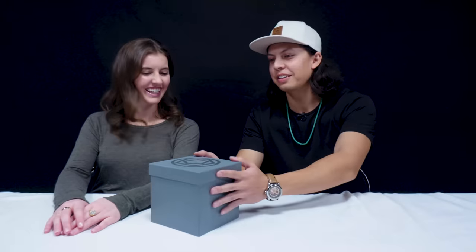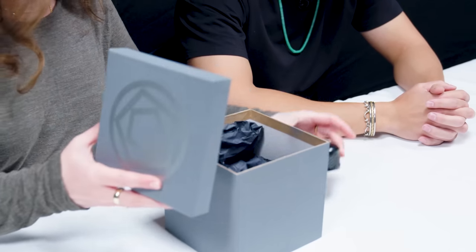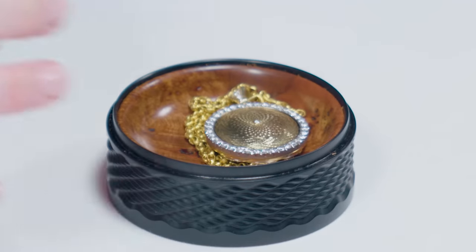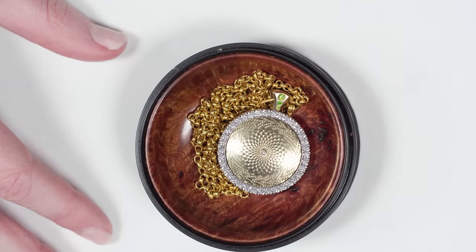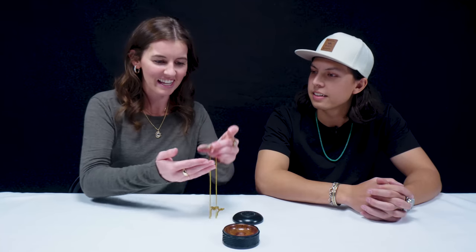Here's the first one for you. So I've got a fancy box inside the box. The box is beautiful. Oh my gosh. Look at that. I'm actually kind of speechless at that.